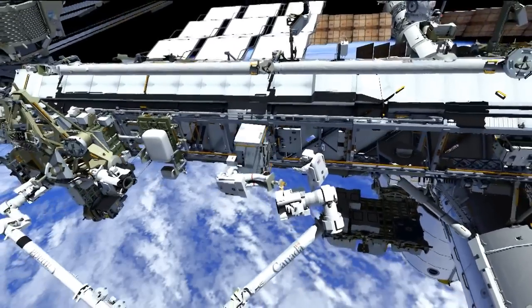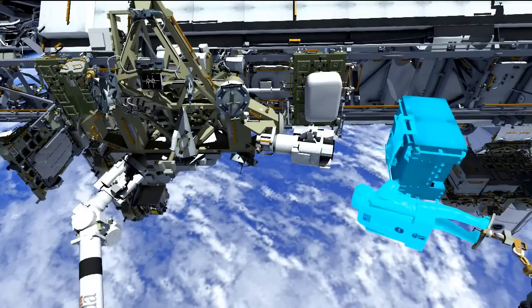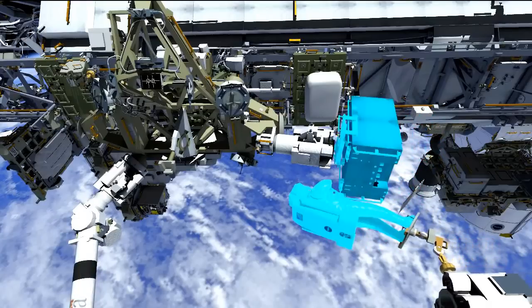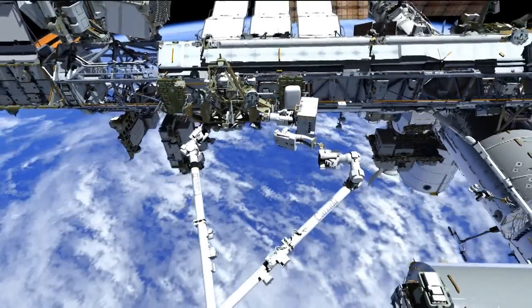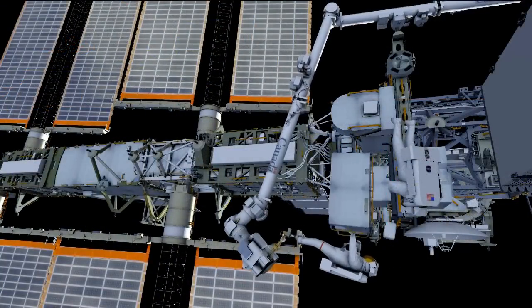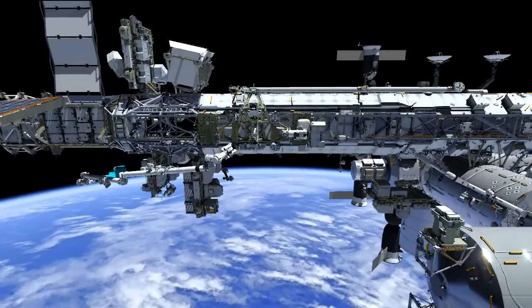Once the pump module is free of the truss, they'll give Koichi the go to relocate the arm and Rick over to the POA, or the temporary stow location, for this pump module. The desire is to keep this pump module as a viable spare so that we can perform additional maintenance on it in the future. Once the spare pump module is stowed on the POA, they'll then work to translate over to ESP3 where the new pump module is located, release it from the carrier, and fly back over to the truss to install the new pump module in the same location where the failed one was removed.